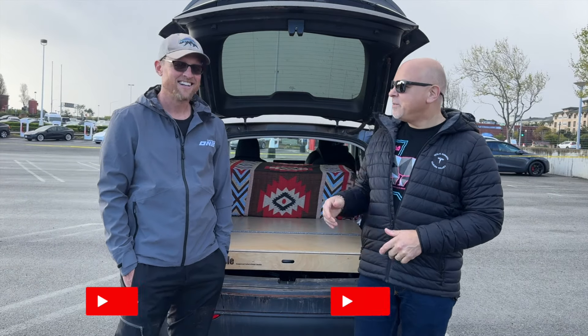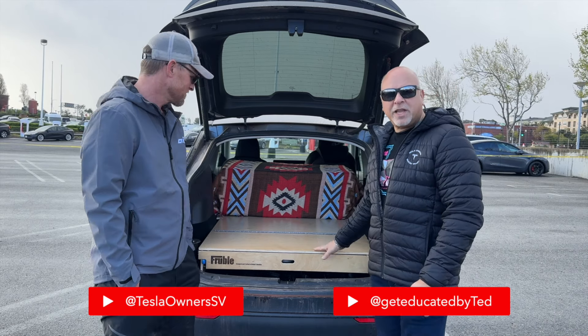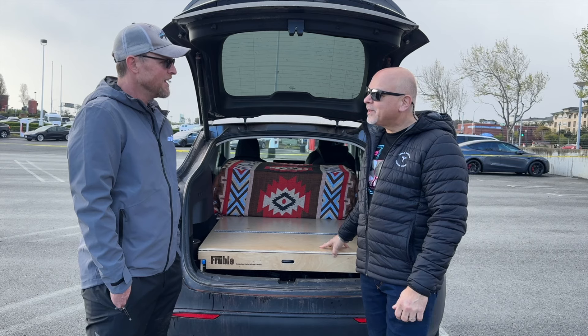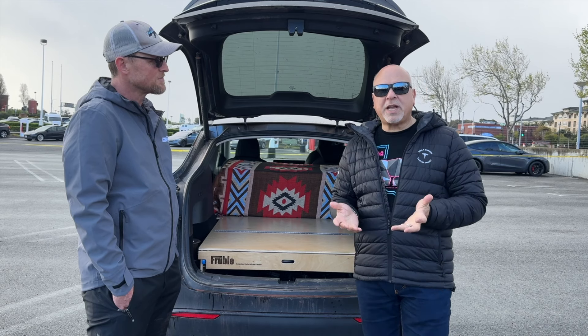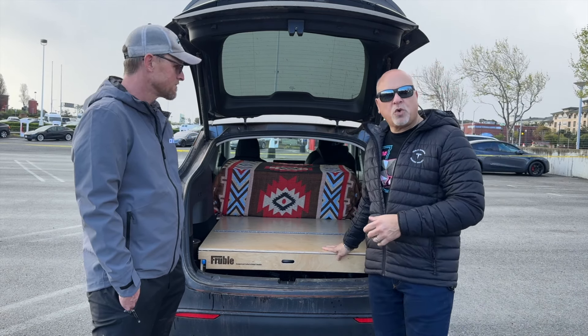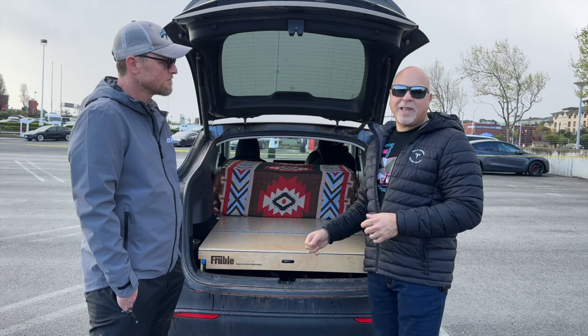Hey guys, Trust Ted, Tesla owner, Silicon Valley. I'm here with Kyle and we're going to be showing you a really unique product, mainly for the Model Y. This is something that's ideal for campers but could also be useful for a lot of other trades where you want some storage and flexibility. Let's get into it.